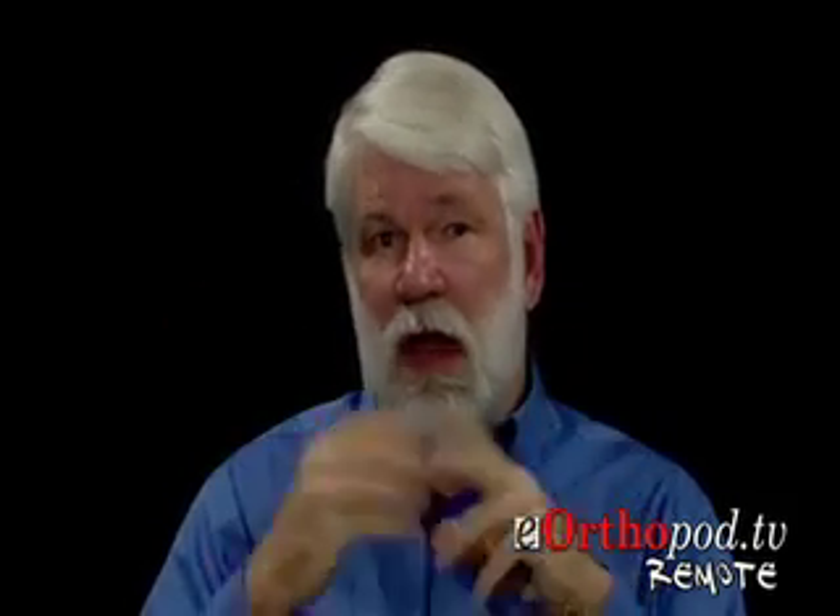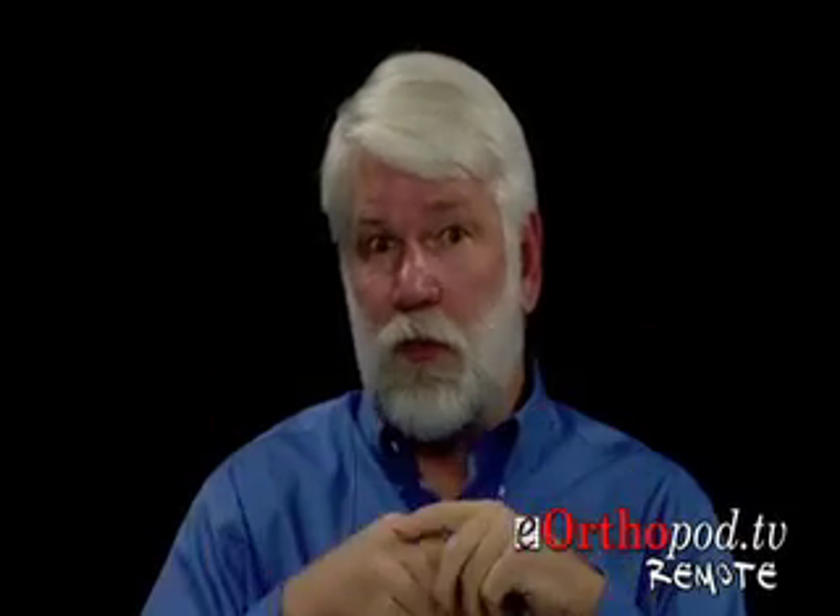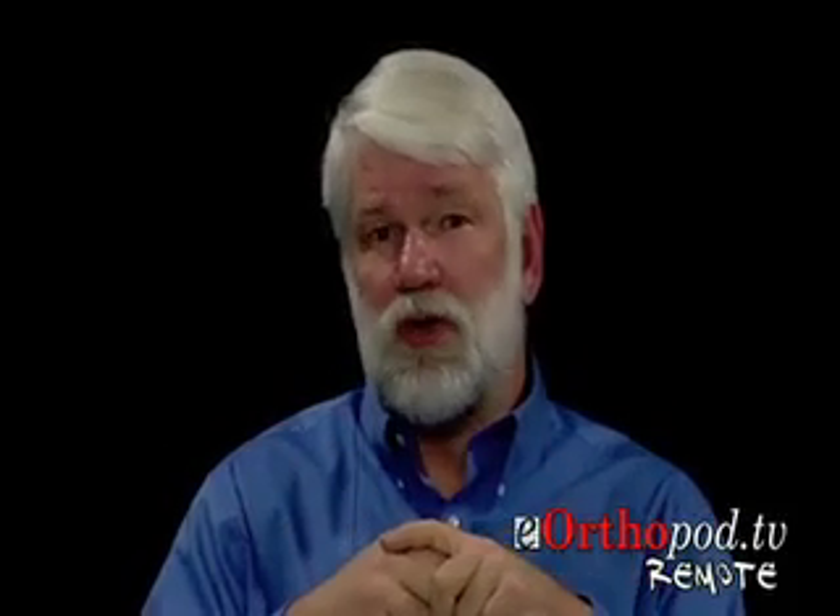Let's talk about a few of the complications that you can expect after a revision knee replacement. You just mentioned stiffness and how you deal with that with perhaps multiple different manipulations to try to get the maximum range of motion. First, I want to comment on the stiffness issue: patients have to understand it's not only about physical therapy. It's what you do between the physical therapy sessions that is equally as important. The patients who avoid manipulations are the ones that work on their knee between physical therapy sessions.